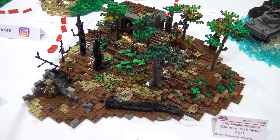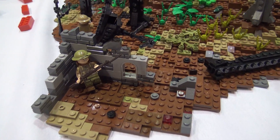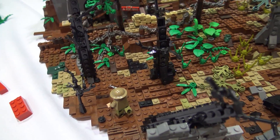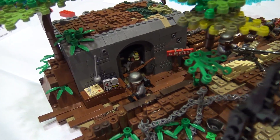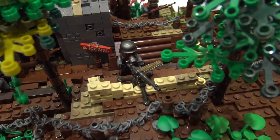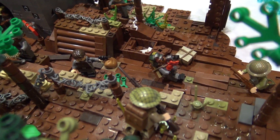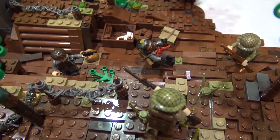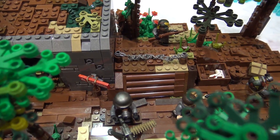We have the Battle of the Argonne Forest from World War I. This was part of the Meuse-Argonne Offensive, which is the largest American offensive in history — pretty surprising when I was researching for it. I took some of it from last year; I had a different battle, but I added more trees, improved the trench, and added a bunker. It was partially inspired by Battlefield 1, a certain map there, and that helped me build the bunker and some of the other parts.